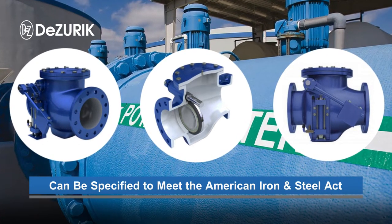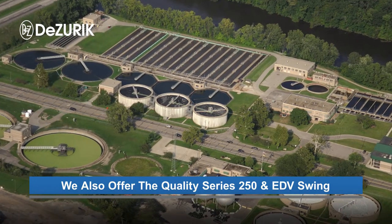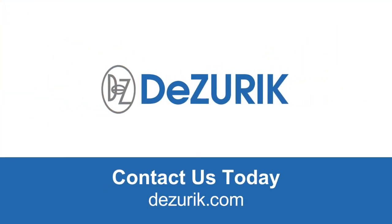Many closure control devices are available. For smaller sizes and lower pressures, DeZurik also offers the Quality Series 250 and EDV Swing Check Valves.